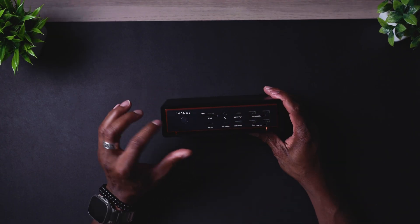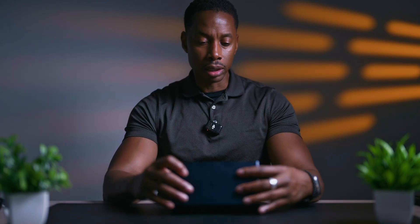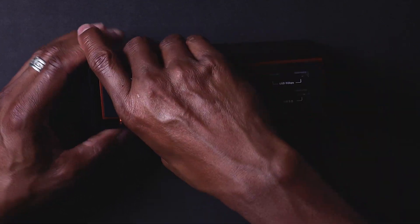On the front you have a power button, which is another plus for me since the Caldigit doesn't have one — being able to turn this off when not in use is a big deal. You also have a regular SD card slot, micro SD, PD out, a microphone jack, four USB-A ports, and one USB-C.